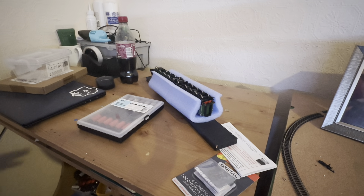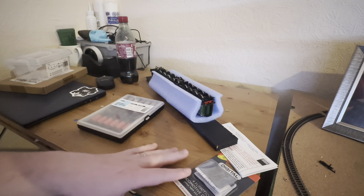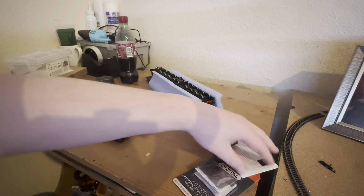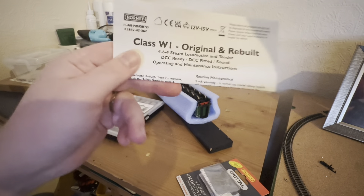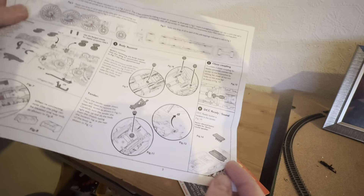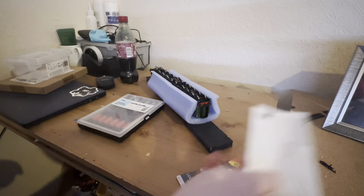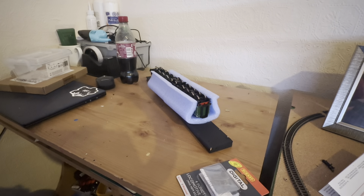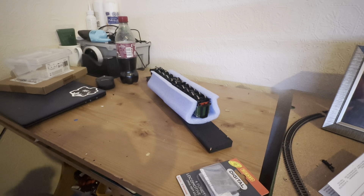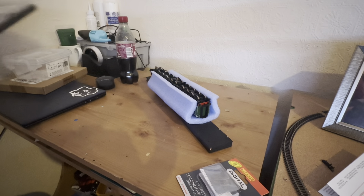Right guys, everything is set up here. The first thing you need to do with this Hush Hush before fitting the decoder is check the instructions to see where the decoder goes. I did show the instructions in my review but I'll just point it out again. By the looks of it the decoder goes in the tender, which I think it actually is — I've watched a couple of videos from other people on how to do it. I think it needs a star screwdriver — I'm going to go for the biggest one in this screwdriver pack.